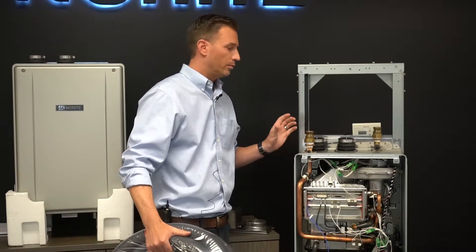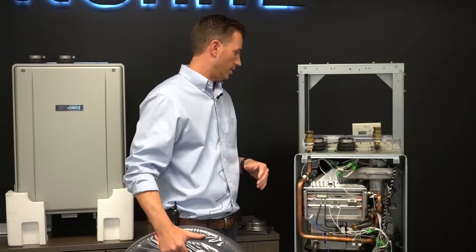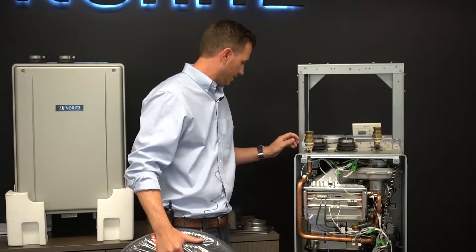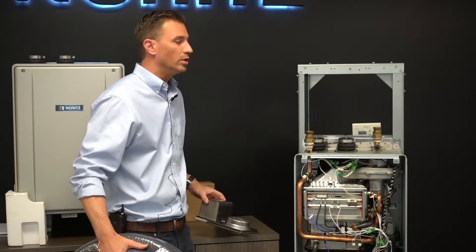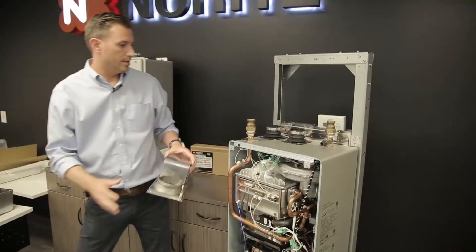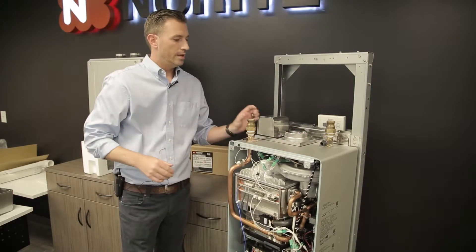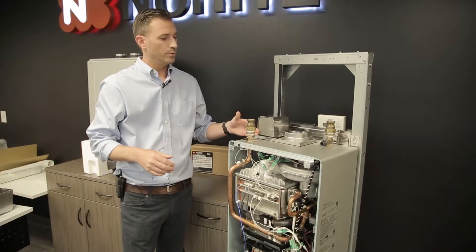Now we're over at the demo heater and we wanted to discuss all the different ways that the heater is going to be able to be vented. The heater is going to come like this, and if you wanted to utilize the two inch flexible venting, all you would have to do is put on the conversion kit directly onto the top of the heater just like this.